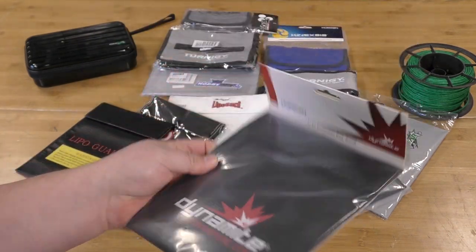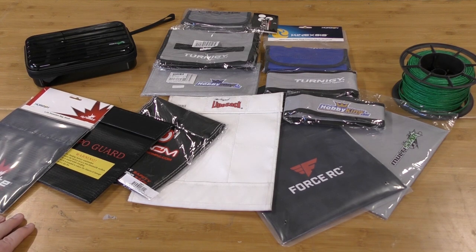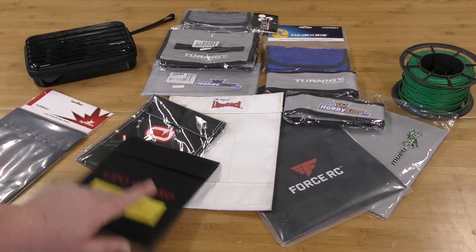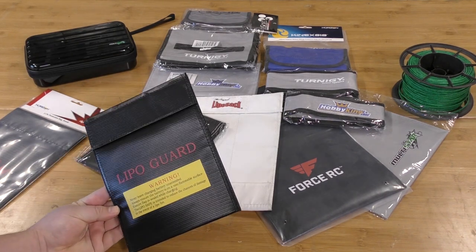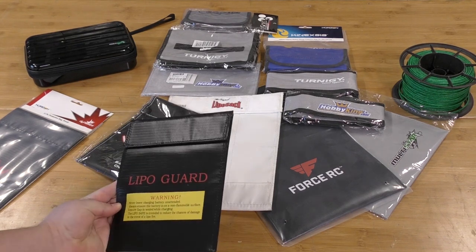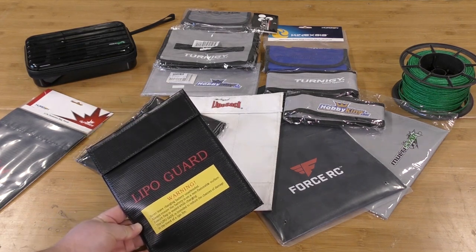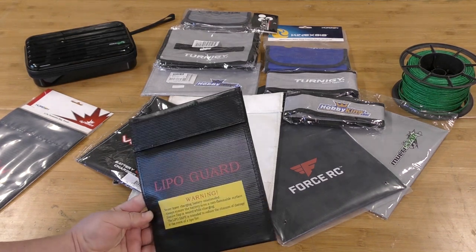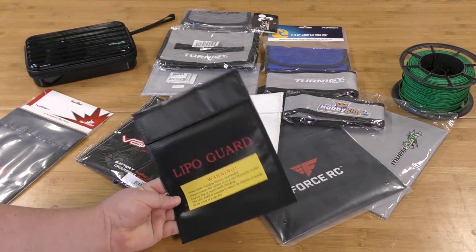Next we have another bag sold by Horizon Hobbies, and I am not impressed out of the gate. This is that generic style bag we saw on Amazon, supposedly produced by Team Integy. It's sold as a $7.49 bag — it's a cheap bag — and we didn't see great results with these last time, so we'll have to see how this one goes.